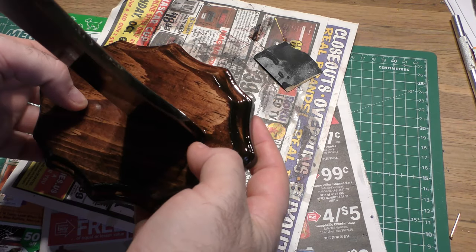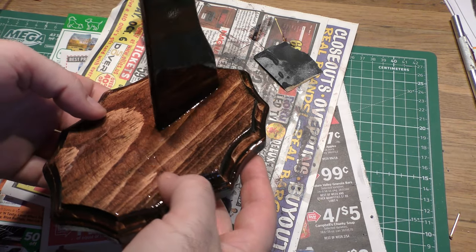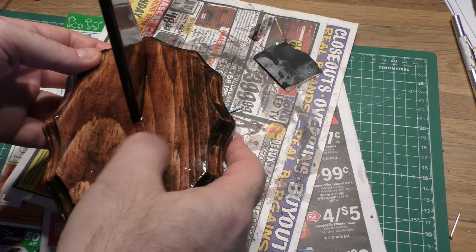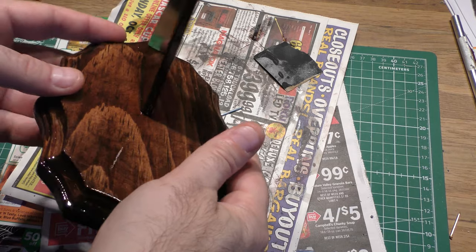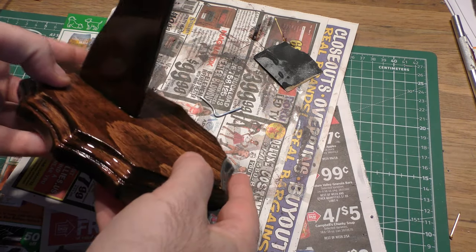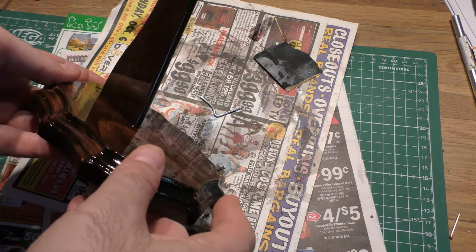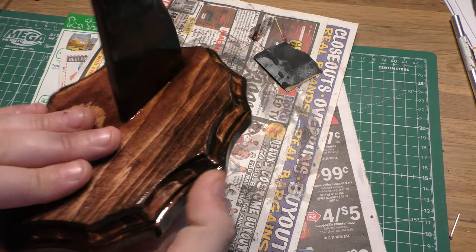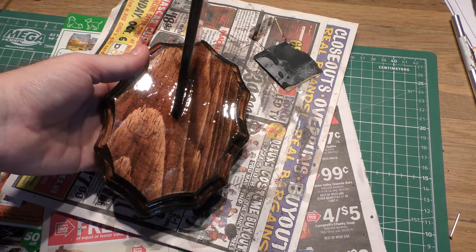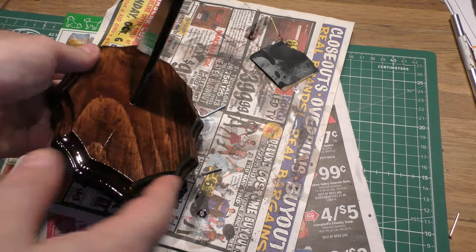Unfortunately, my cat being the jerk that he is, there are a couple of little hairs embedded in here that I've got to buff out, but I'll take care of that later. It looks really, really great when it's all done — a really nicely done base. No matter what color stain you're using, it comes out really well, and any aircraft looks great on this.